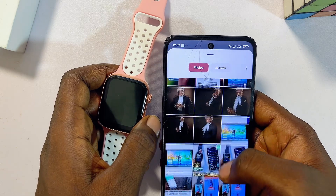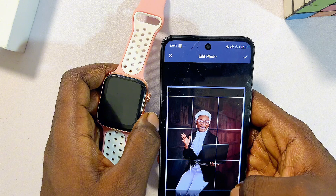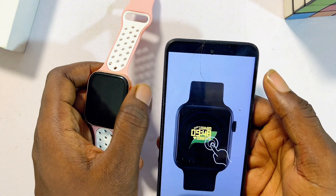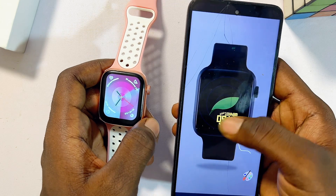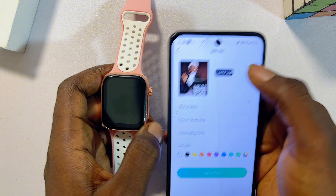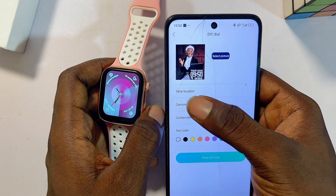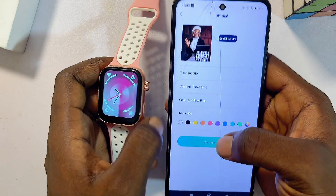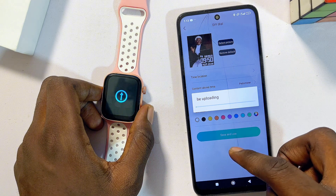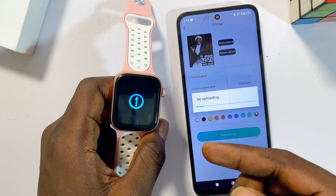You'll be prompted to select a photo to use as the wallpaper. Click on 'Select Picture', choose any picture from your gallery, and then crop it however you like. Click the check button at the top. You can also customize the text displayed on the picture — change its color and background — then click the check button again. Once you're done, click 'Save and Use'. The wallpaper will now be sent from the app to your smartwatch — give it a few minutes.